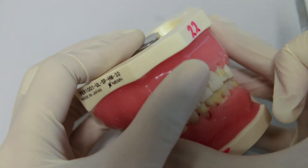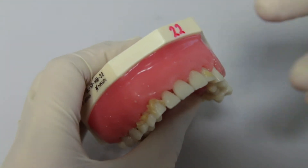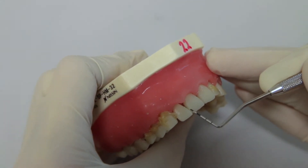Now let us see how to probe and then record the BPE scores. For the probing technique for BPE, we have to use a circumferential walking technique, which is like any other periodontal probing.